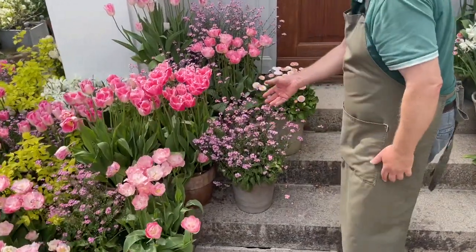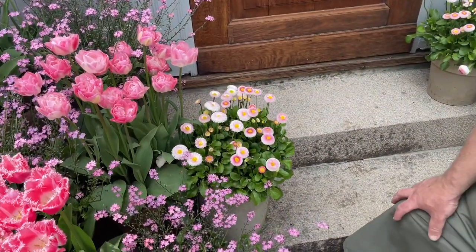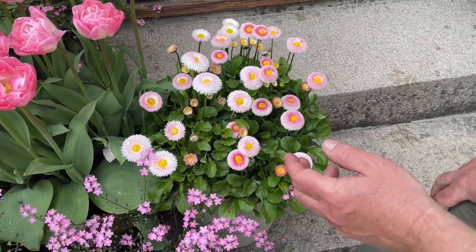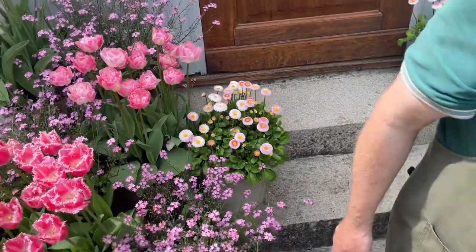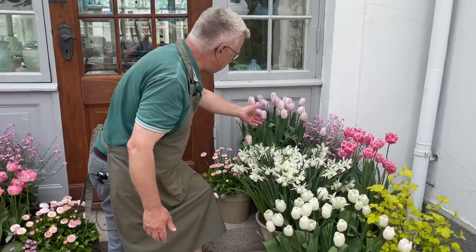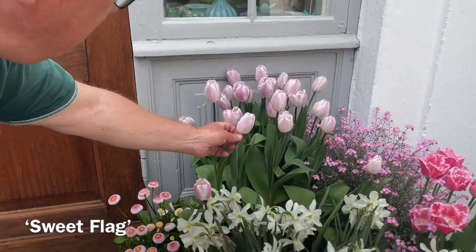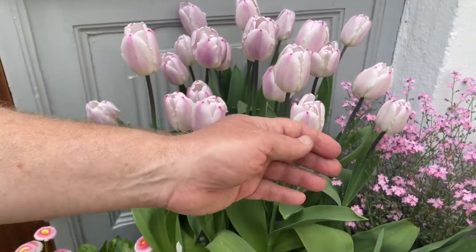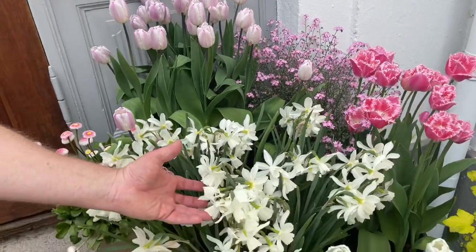Myosotis — forget-me-not. And then we also have Bellis. This Bellis is Tasso Strawberry and Cream — also a great variety. The latest tulip I would like to talk about today is this one. This is Sweet Flak, also a very, very nice variety with a hint of pink. Going very well with the Myosotis and also with the Thalia daffodils.